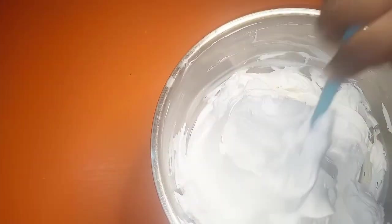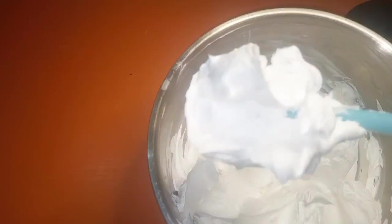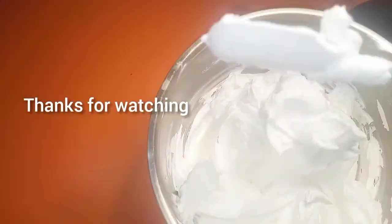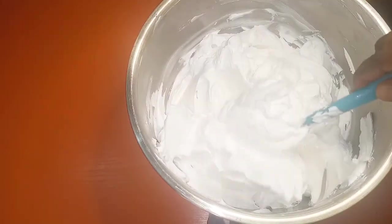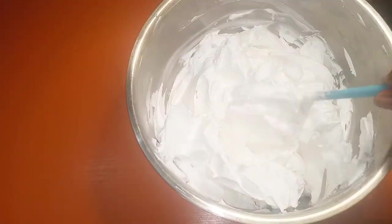I'm turning the spatula upside down and it's not dripping — it's super stable. The idea is to make sure this can sit at room temperature for at least two to three hours without melting, that's the essence. Even with this super stable method, it's still important to refrigerate it at all times. Thank you for watching!